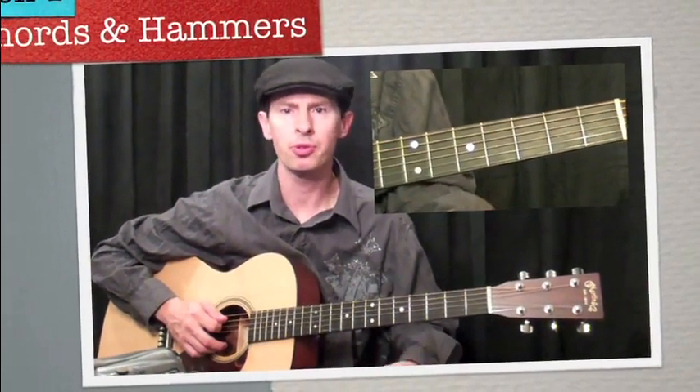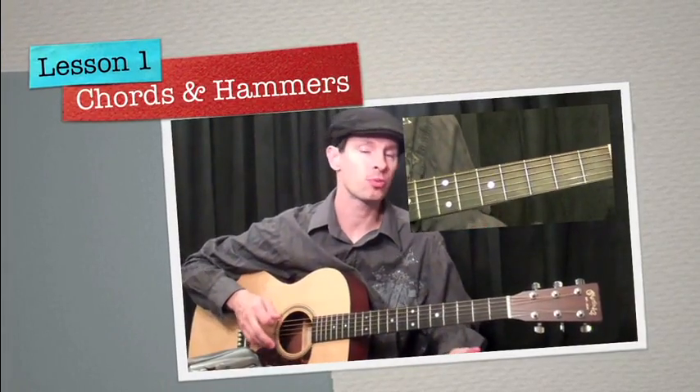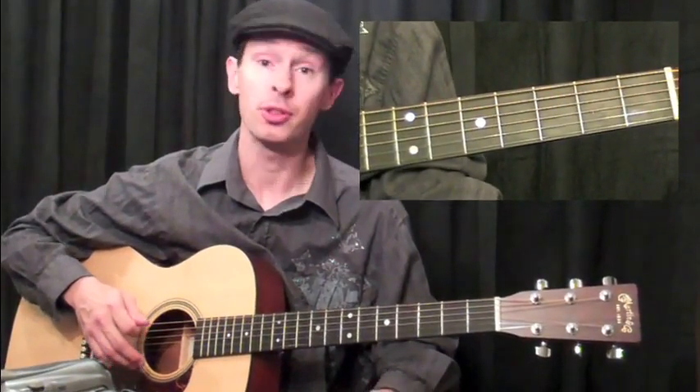When you feel comfortable playing through chords and chord progressions, and you want to spice them up just a little bit, one of the best ways to do that is to add hammer-ons to your chords.